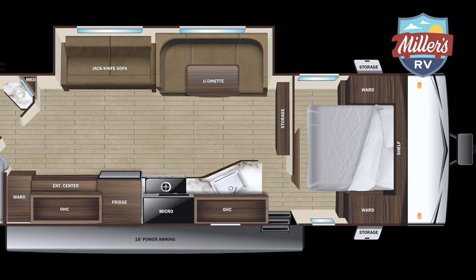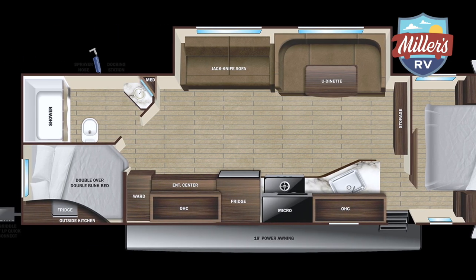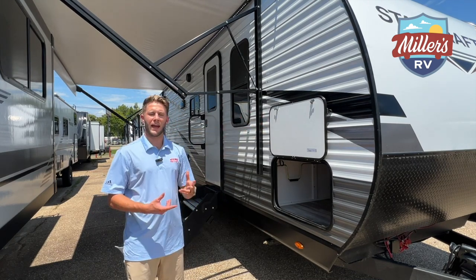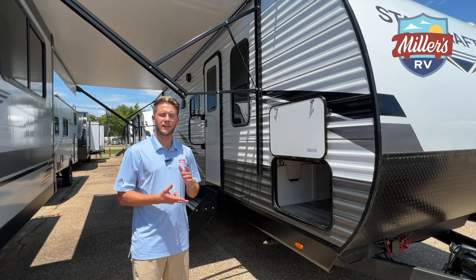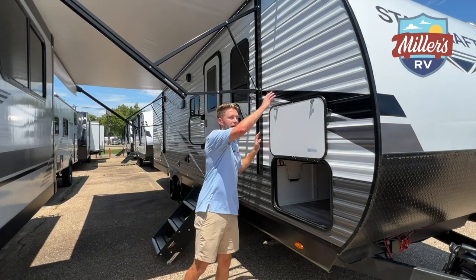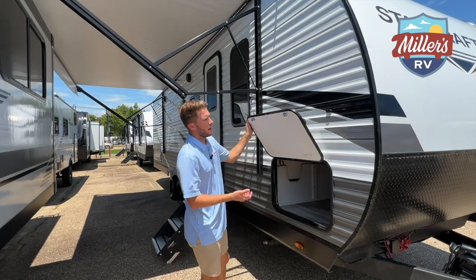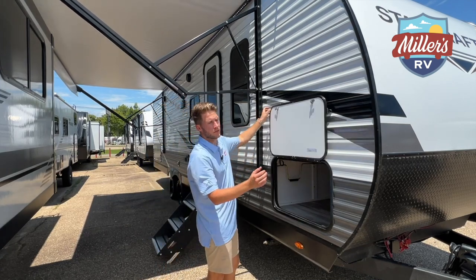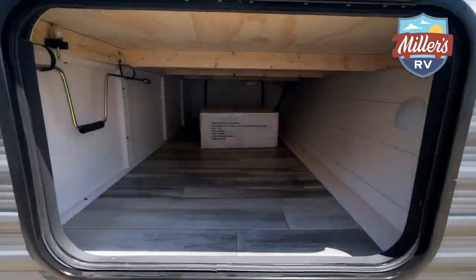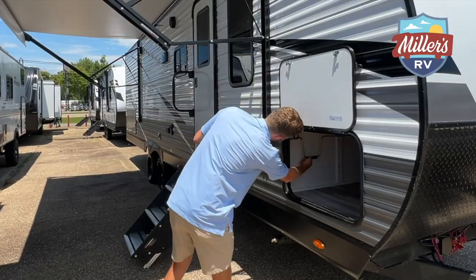I really, really like this floor plan. I like anything with bunks, but this one also has a couple of hidden surprises I think you're going to love. This is the Autumn Ridge product — aluminum siding, wooden frame trailer. We've got a pass-through storage here. You can see the magnetic latches — nice and easy, goes through or just holds up without much effort. Pass-through storage here, tons of storage. You've got your hand crank for your jacks.